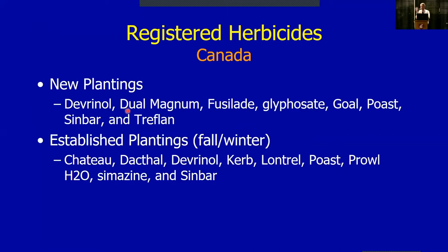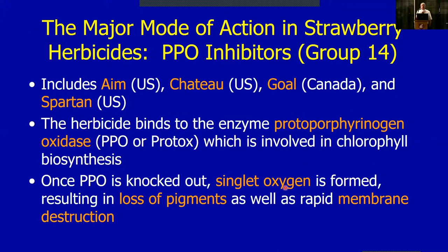I'm not sure trifluralin adds a lot — it's a typical pre-plant kind of product that inhibits root growth of annuals, so we can see some issues with new plantings sometimes. For established plantings it's kind of the same list. I'll point out that Lontrel is the same as Stinger — both have clopyralid as the active ingredient. In Canada it's marketed as Lontrel; in the States it's Stinger. Other than that it's pretty much the same list.